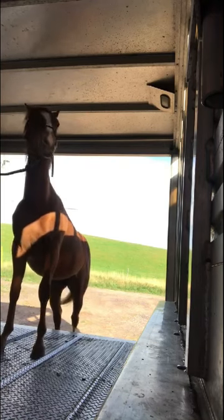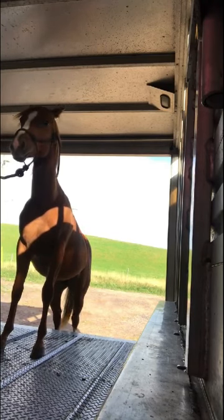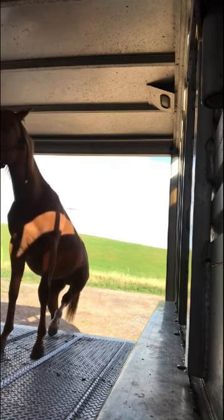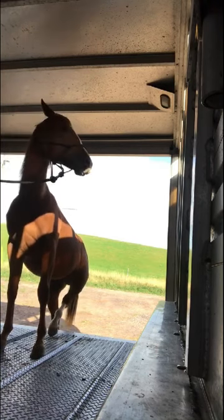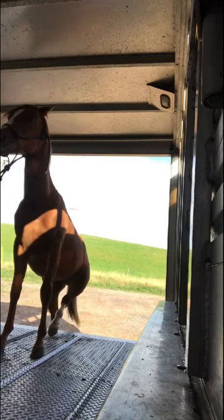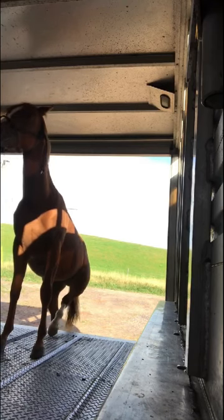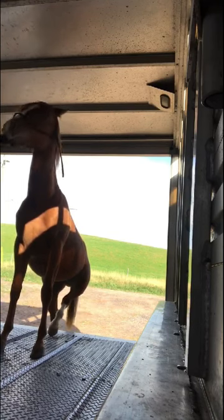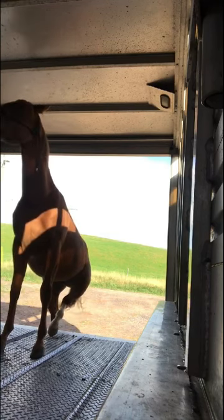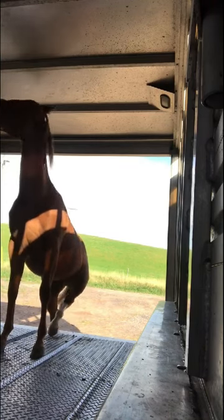I ask again — there's a foot and another foot. Asking again, and here comes the back foot. He's being a bit silly, just resting that back foot up there, but quickly he figures out he'll just come on in. He's not too worried about loading, but when he's in there it's very loud, so he does have some anxiety and wants to get off as fast as possible. So that's what we work on next.